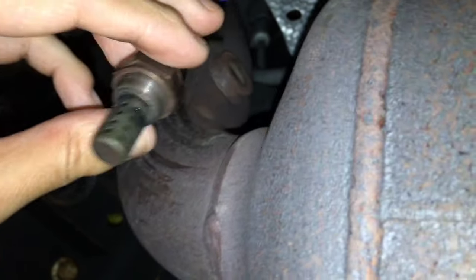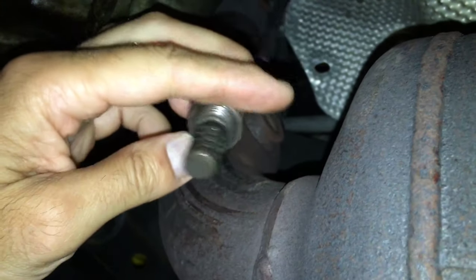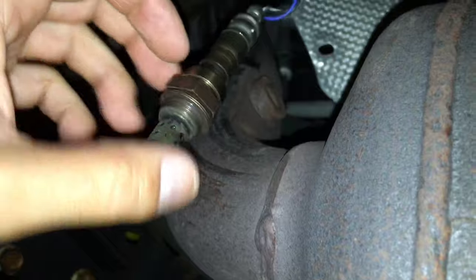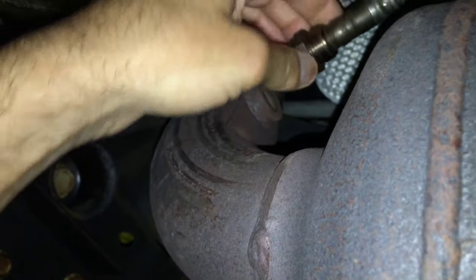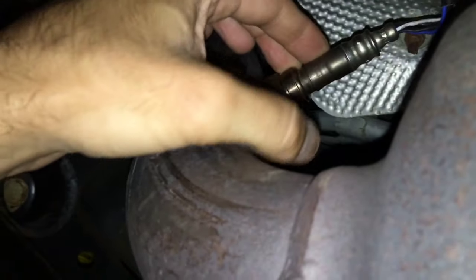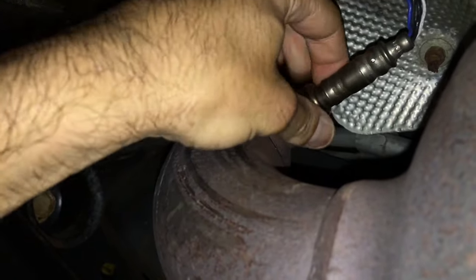We finished cleaning it. You can see all the carbon is gone. You can see through all the holes here — everything looks good. We went ahead and let it dry. So now we're ready to put it back on. We're going to hand tighten it and then use the socket to tighten it to the proper torque.